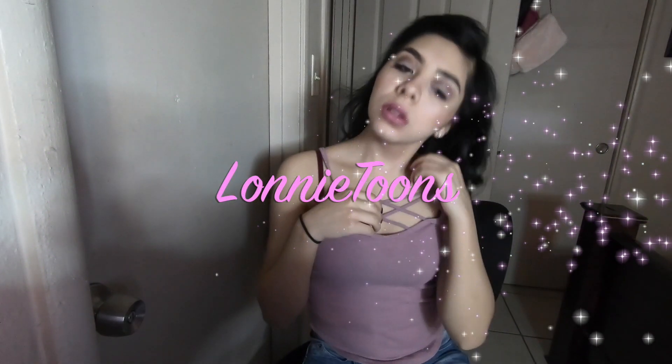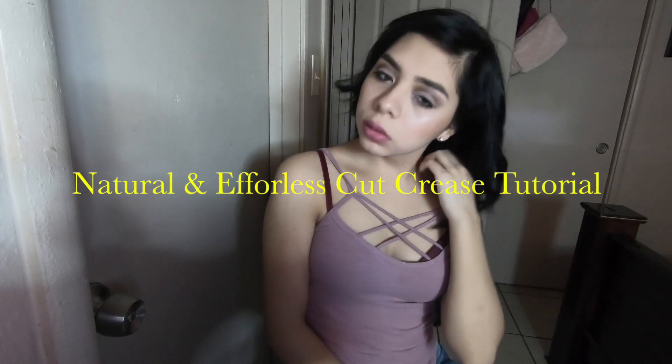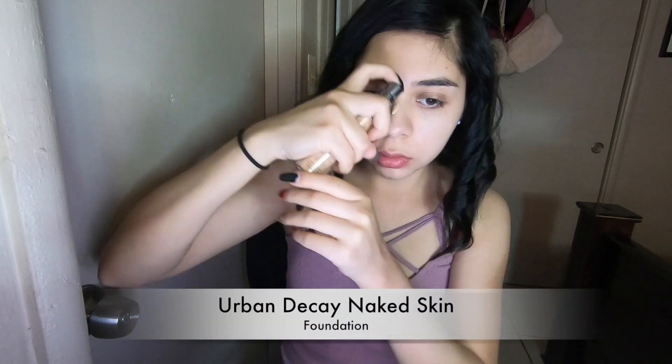Welcome back cuties. Today I am back with this quick effortless makeup look. I want to go ahead and wish all the mommas a happy Mother's Day from me and my family. Mommy, if you are listening, I want to send you a lot of kisses and hugs and happy Mother's Day from me.